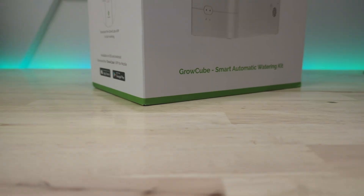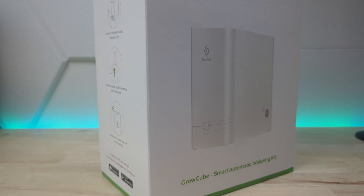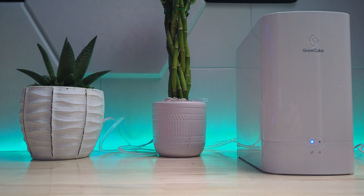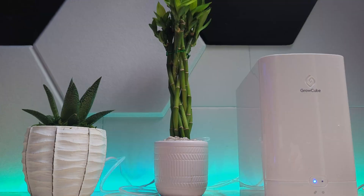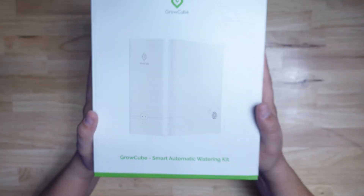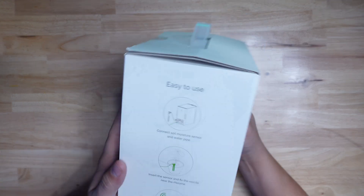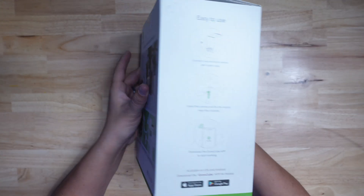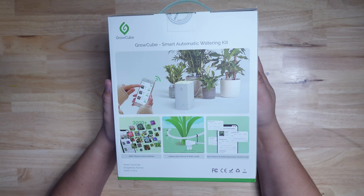What's up, smart homers? My name is Aaron, and in this video I want to show you the Elikro GrowCube. This is an all-in-one plant care system that monitors the moisture level of your plant soil and then provides water based on that data or at set intervals. Let's go ahead and pop the box open and get it all set up. Elikro did send this to me, but they didn't tell me anything I should say about it. It's going to be an honest review.